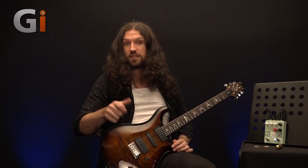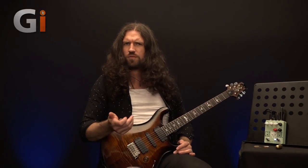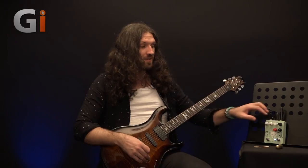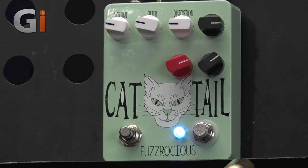So it works contrary to the way you'd expect a standard tone control in a distortion pedal to work. Think of it more as a high-cut filter. And of course, the obligatory distortion control — there is quite a lot of gain on tap. If we turn it to about 9 o'clock, let's explore how it sounds.